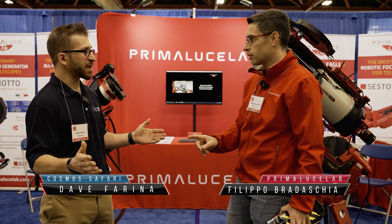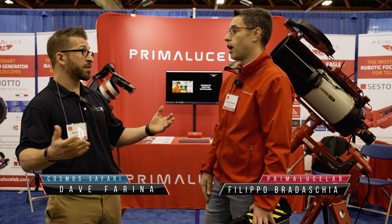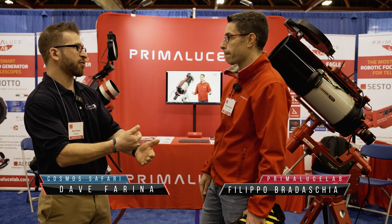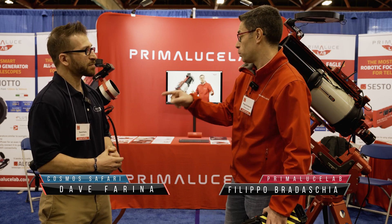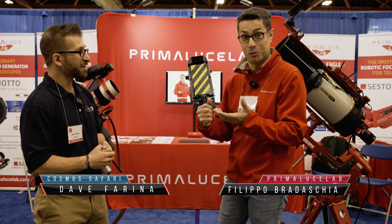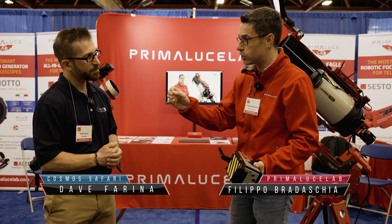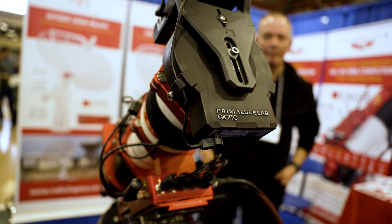Especially at night, especially if you're on a remote setup or out in the middle of a dark sky site setting up quickly — you want to know it's just going to function. You don't have to think about all these things on your checklist, to make your checklist shorter. One of the things we released this year related to this problem is the new Ghost Mode.